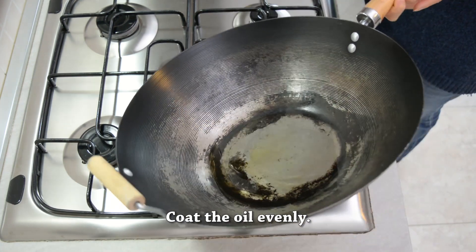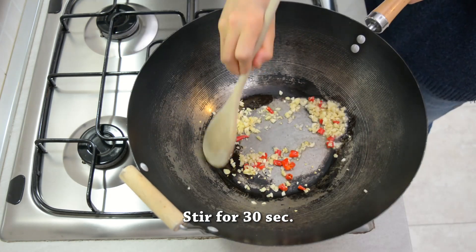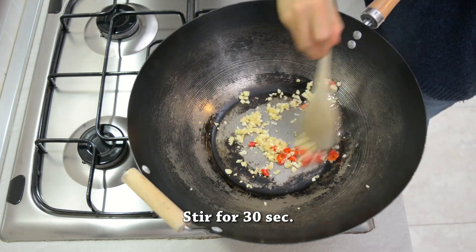Then we're going to add in the chili pepper and garlic, fry for 30 seconds. Then we're going to add chicken breast and cook until browned, about 3 minutes.